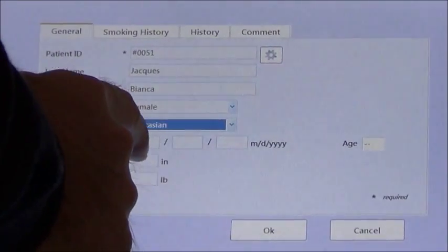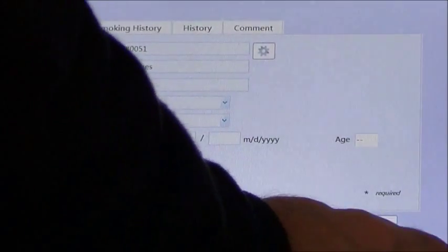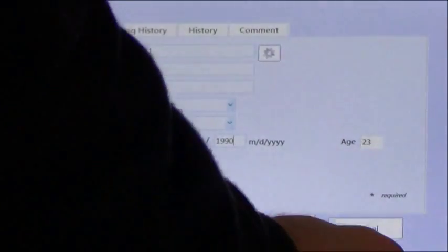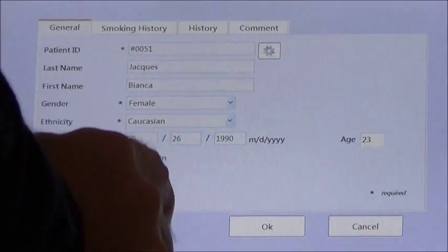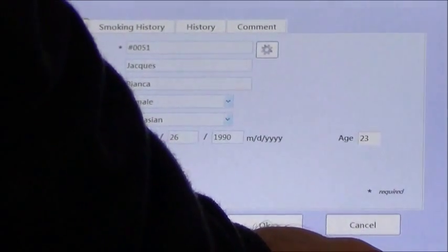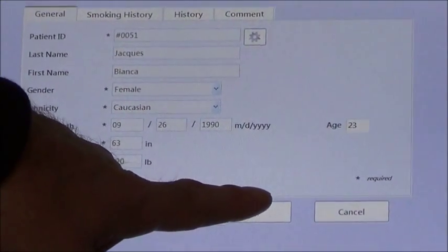So I'm going to enter that information as well. Date of birth: the 26th, 1990. And the height in inches: 63. And the weight: 120. That confirms the age there, as you can see, so I'm going to say okay here.